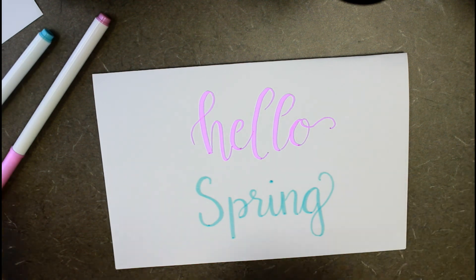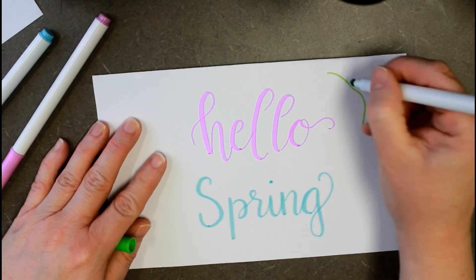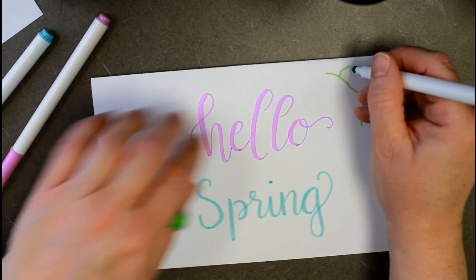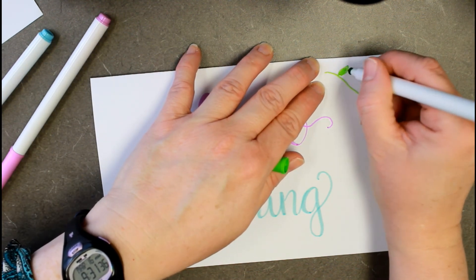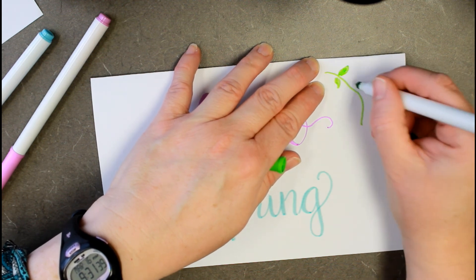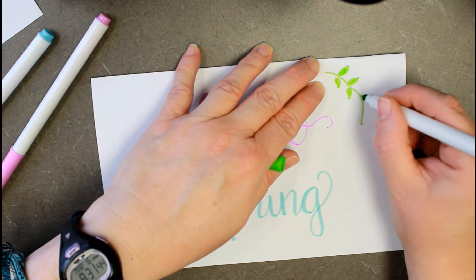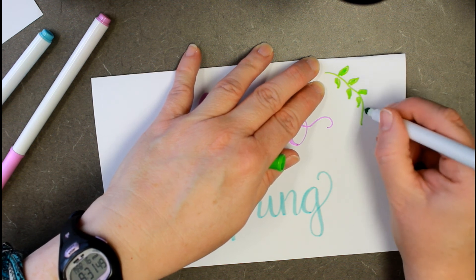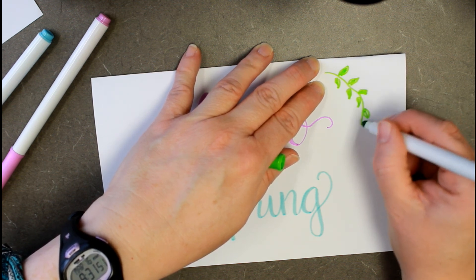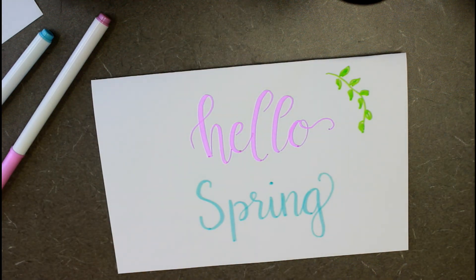You can leave it there, or if you want to add a little embellishment — this is a lot like what we did back at Thanksgiving when we made the little wheat stalk type things — you can add in just a little vine, some little flowers, just something to give it another bit of color and to make it feel like all the pretty things that bloom in springtime. You can make it balanced by adding one on the other side, or you can leave it. There's just a really quick, happy 'Hello Spring.'